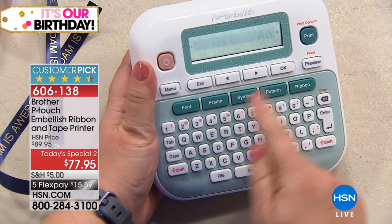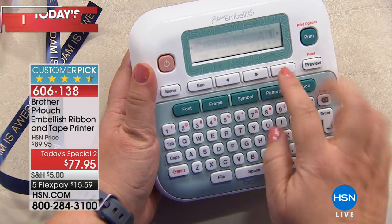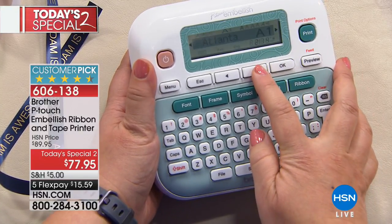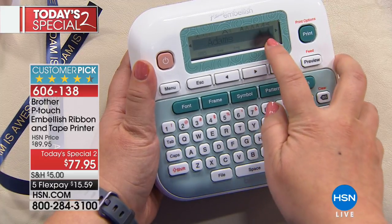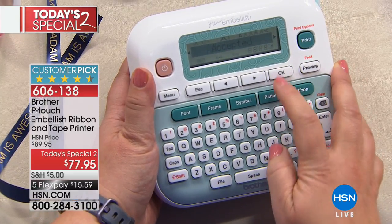And now I am ready to go ahead and I can choose anything that I want. So I'm gonna say, how about Flamingo? And not only can I type in anything that I want, let's go ahead and change the font. Let me see if I can adjust this around. Now there are tons of built-in fonts in this machine, so I can click through and see all the different fonts plus a preview of what they look like. Then I can say okay.